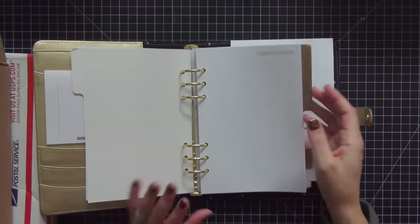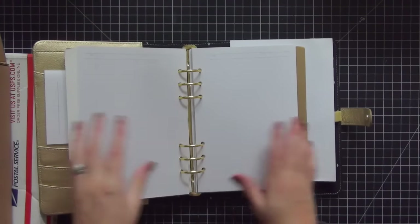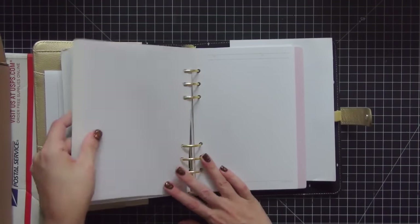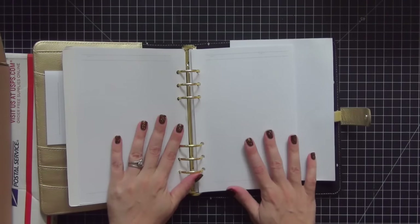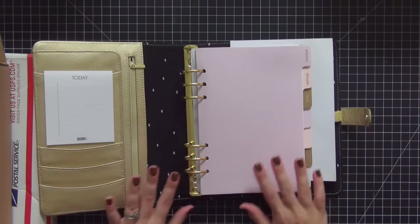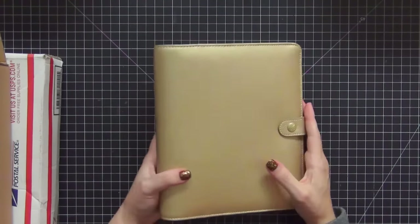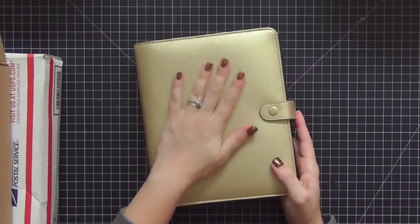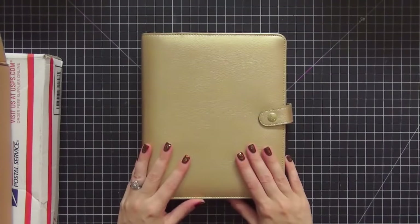Most of the original items that came with the planner are in this, so I'm really excited. I'm not really concerned about the dividers and the inserts — all of this is going to be changed out to be personalized. I'm going to make my own A5 dividers and crafty inserts. I'll most likely use this for Christmas time because I like mixing red, white, and green with gold. It has a really nice smell too.